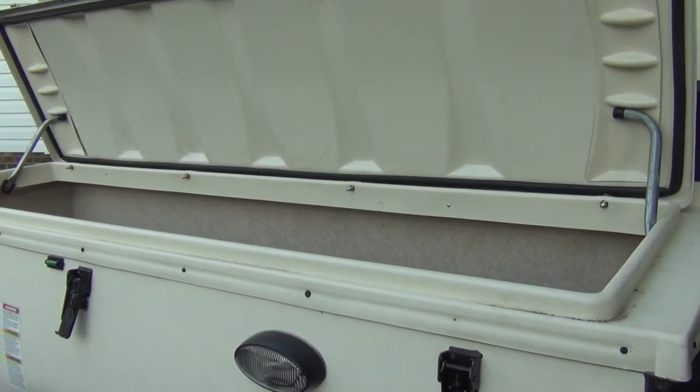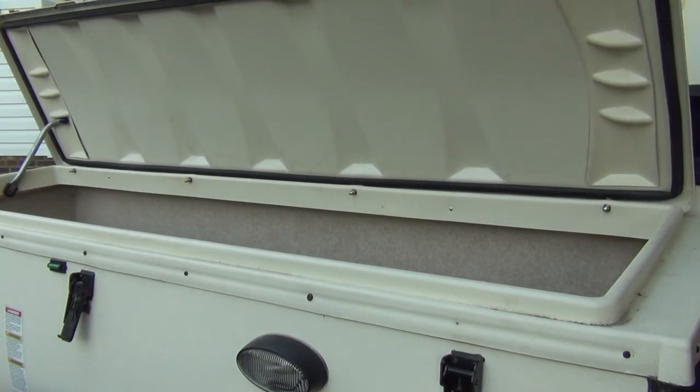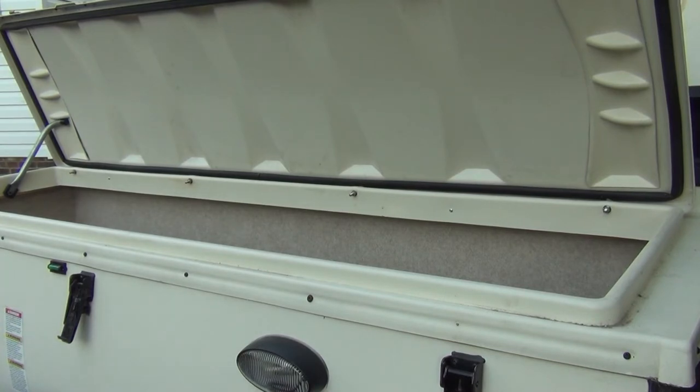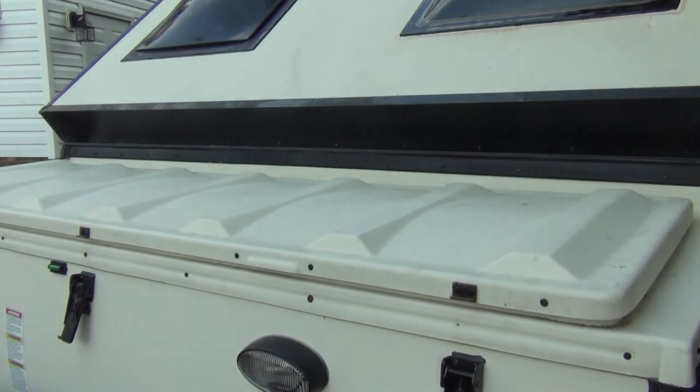All the bolts are in, so now we've got to close it up and see if it keeps the water out. Now I'll get my hose and give it a try.